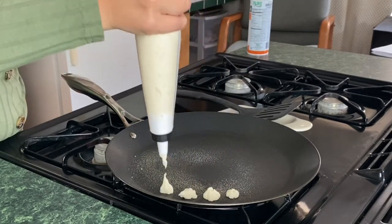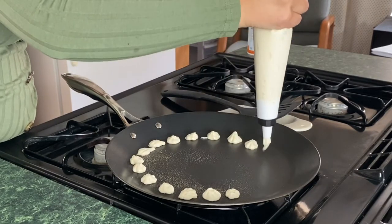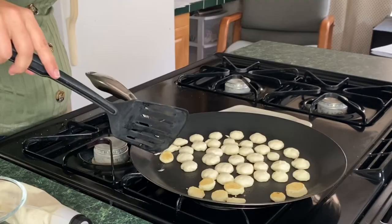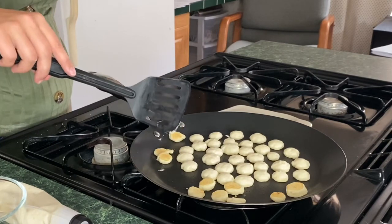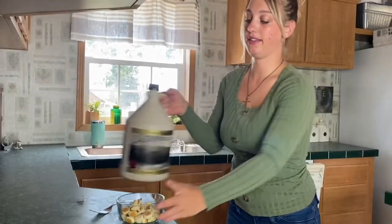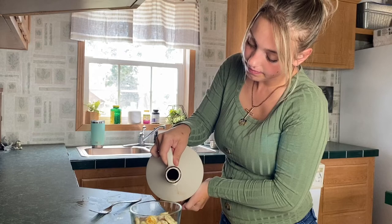Then you just make little pancakes all over the pan. Some of these are looking quite ready to flip. Okay guys, they are done — this is how they look. I'm going to just put some maple syrup on them and try them.